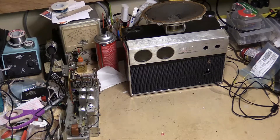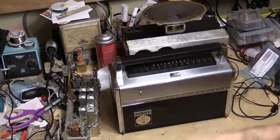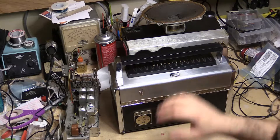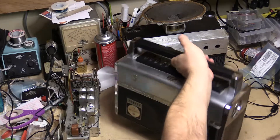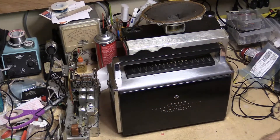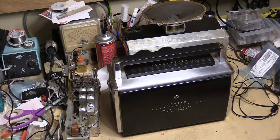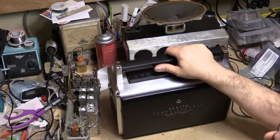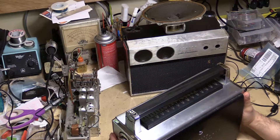I picked this up today and it is very heavy. This should be a familiar radio to most of you. This is a Zenith Transoceanic 3000-1. It's got batteries in it so it weighs a ton. This is going to sound so weird, but this was stored in a cedar chest or cabinet for the last 20 years or so.